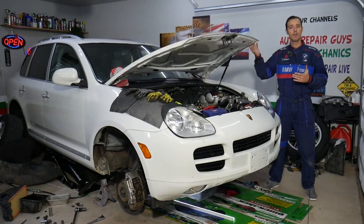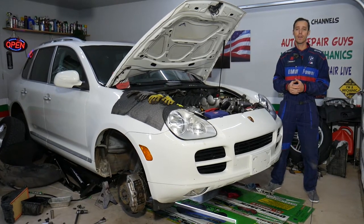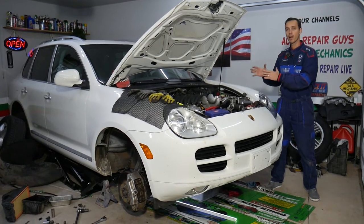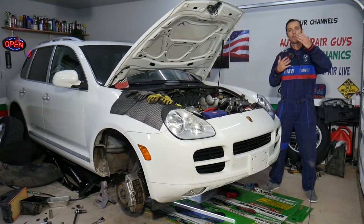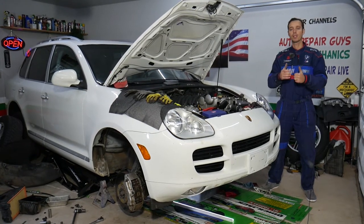Before we start, if you need to buy any parts or tools, check out the link in the description below — you can find everything at a really good price with quick shipping. Every single car we get at the garage, we make at least 200 to 300 free repair videos, simply to save you as much money as we can. All we need in return is for you to subscribe to the channel and like the video.